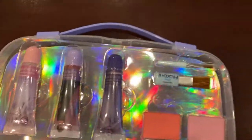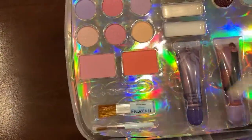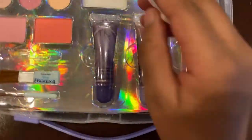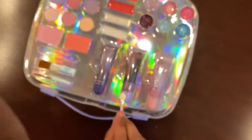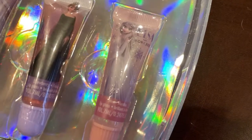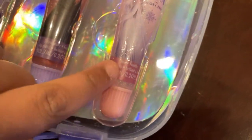And then what else do you have? You have some applicators, some lip glosses. So this is blush — these two are blush. And these are lipstick. And this is the lip gloss. You got Elsa, you got Anna, and then you also have Elsa again. That one's strawberry in the middle, this one's raspberry, and this one's mint.